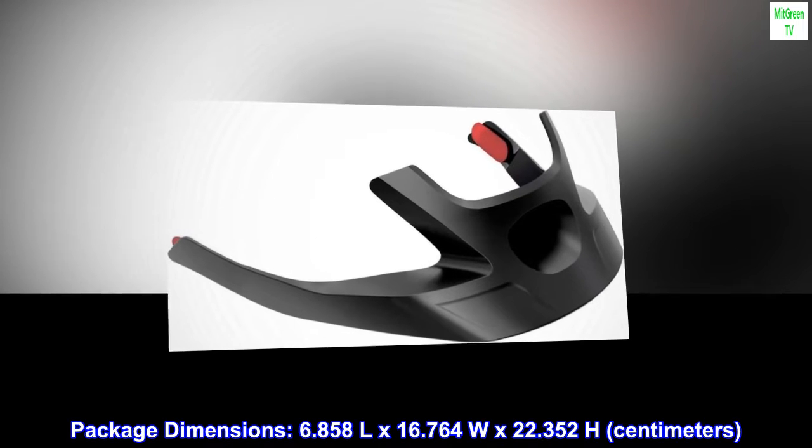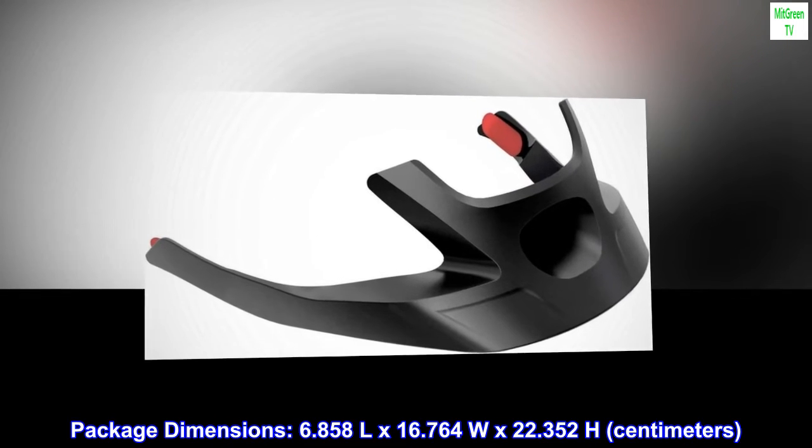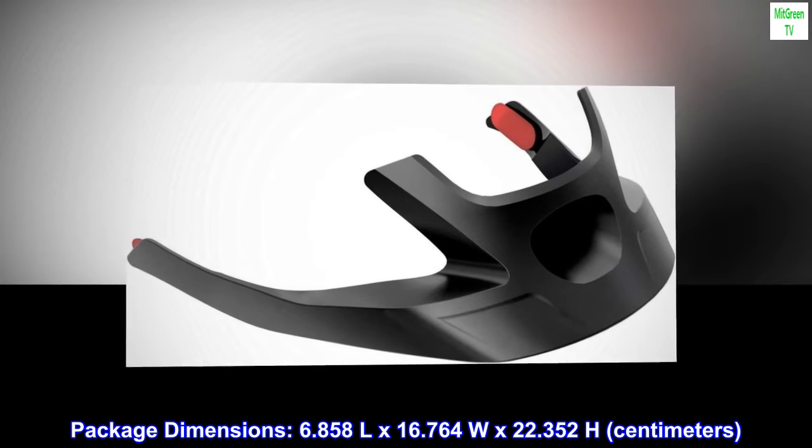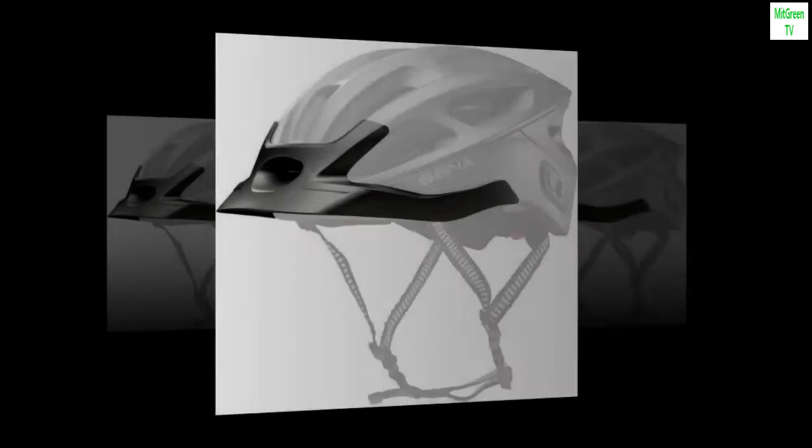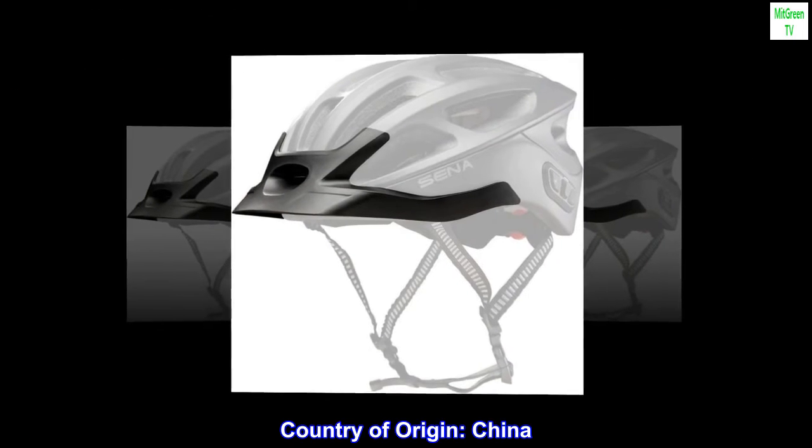Package dimensions: 6.858L x 16.764W x 22.352H cm. Country of origin: China.